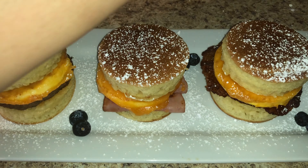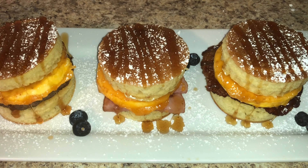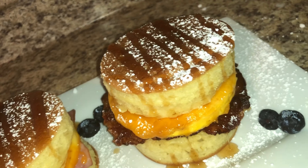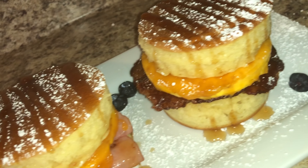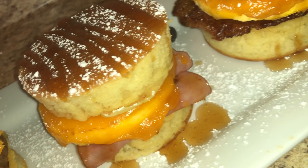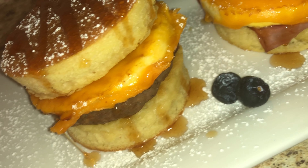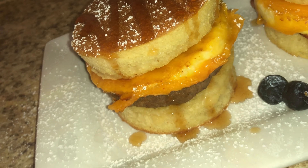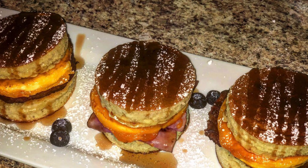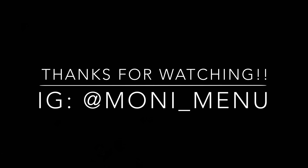My favorite part — take some syrup, whatever type you want to use. I like to use my ketchup dispenser and just strategically place the syrup all up and through that sandwich. Then garnish it with a little bit of blueberries, fresh strawberries, whatever type of fruit you want — fruit is optional. And that's pretty much it, guys. Very simple, very easy — Moni McMuffins! Please make sure to like, comment, and subscribe. Make sure you guys are washing your hands. I will see you guys in my next video.